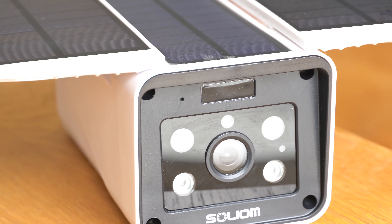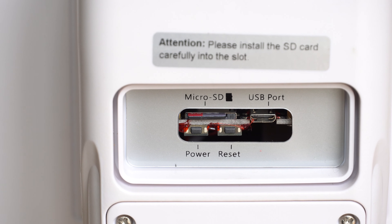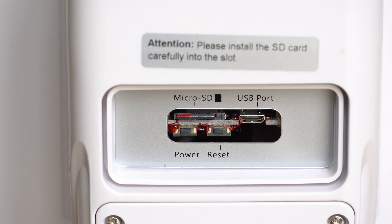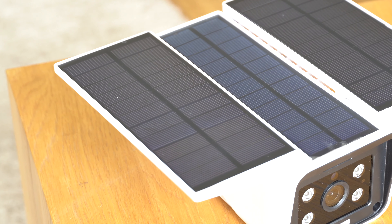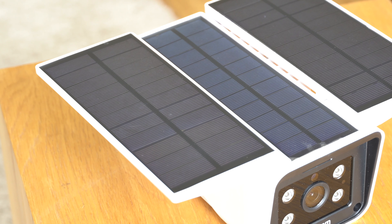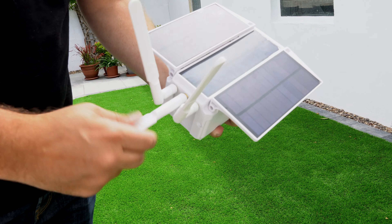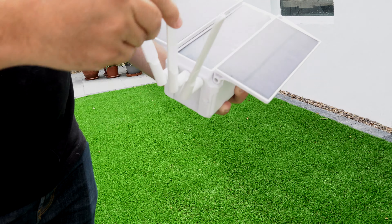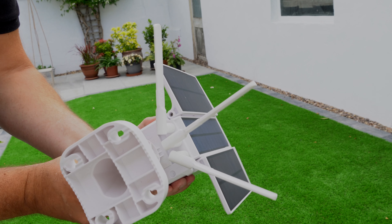This camera runs completely wirelessly. It's got a 10,000 milliamp hour battery built in, which is charged via the solar panels on top. You can store a micro SD card at the back and log into it to see what's been recorded via the iOS app. It's completely waterproof, works day or night, and transmits everything without any need for cables.